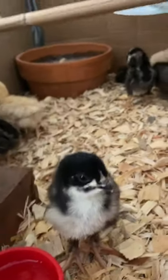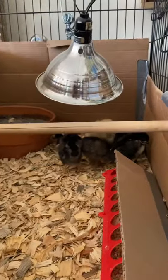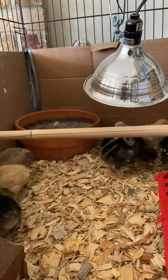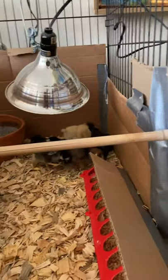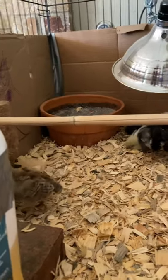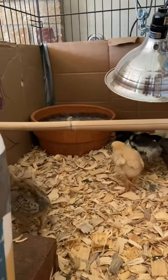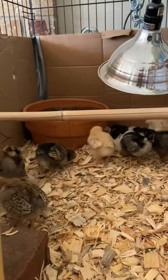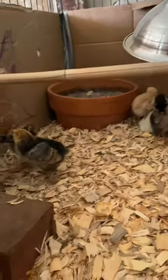Next is the roosting bar — not completely necessary, but I added it mostly as a jungle gym so they wouldn't get bored. I just cut a slit in the cardboard and pushed a bamboo stake from the garden through it. They're about nine days old now and a couple are already jumping up there. It'll help them practice roosting so they don't sleep in the nesting boxes once they get into the coop.